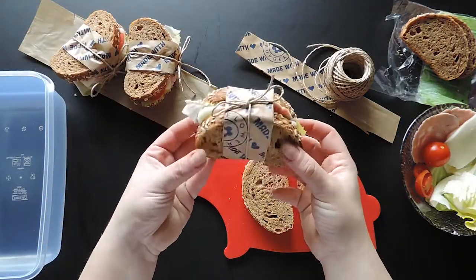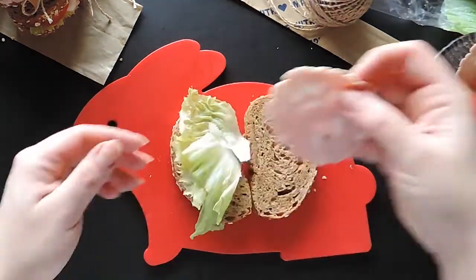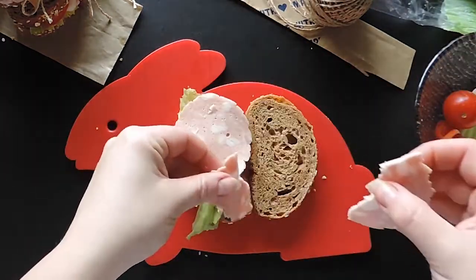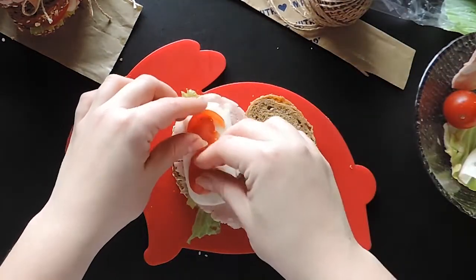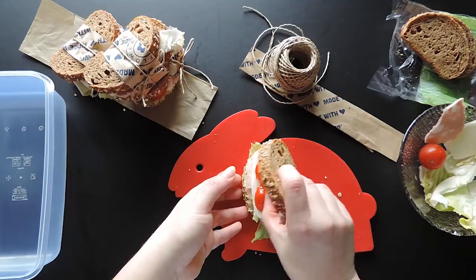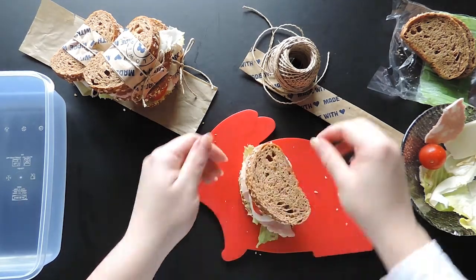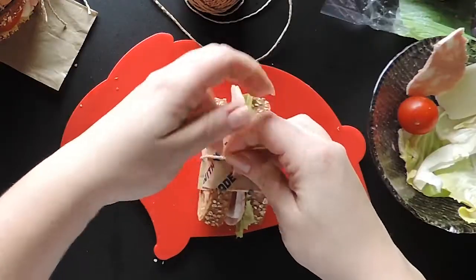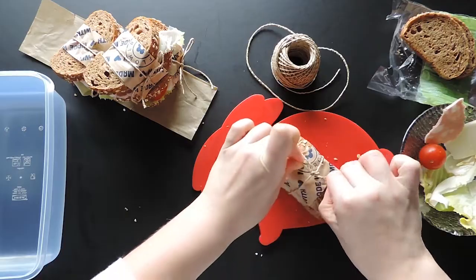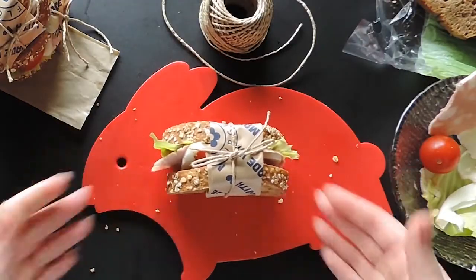To prepare these cute mini sandwiches, layer some lettuce, ham, cheese, and tomatoes on the bread slice. Close the sandwich like this. Take the paper strip and close everything together with twine. Ta-da! Super cute!